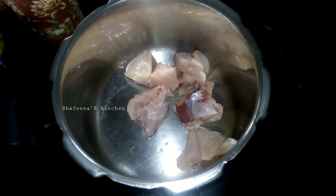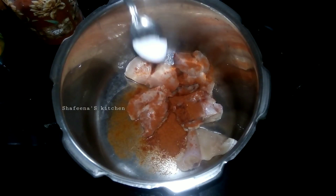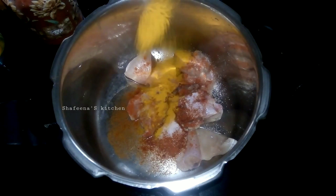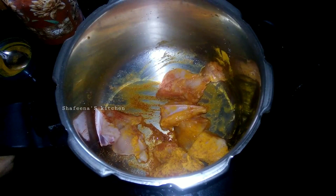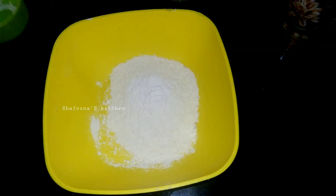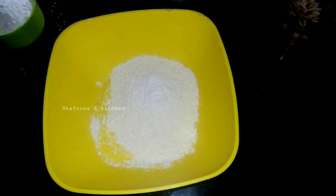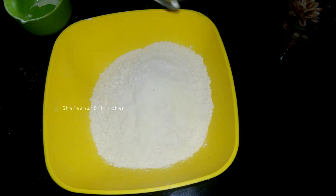I am going to add 100 grams of chicken. I will add a little bit of chicken. 4 eggs will be mixed. I will apply 2 teaspoons. I am going to add 2 teaspoons of chicken and make this recipe.